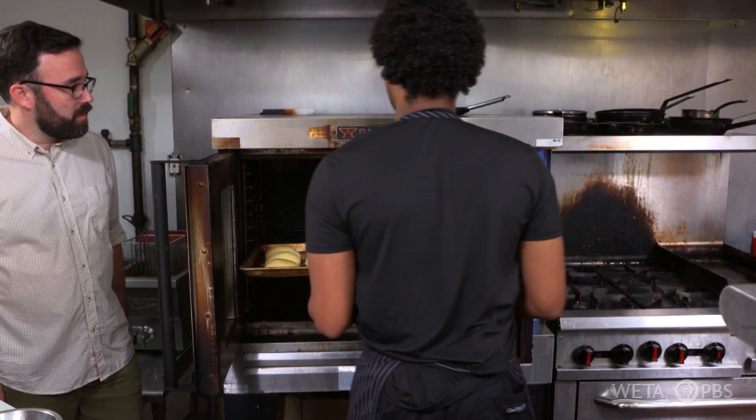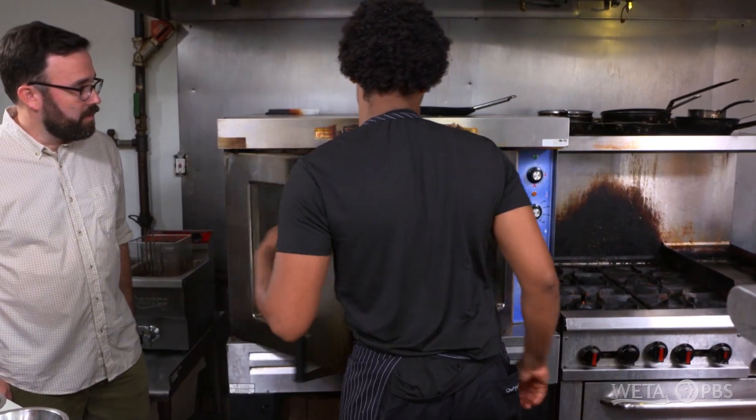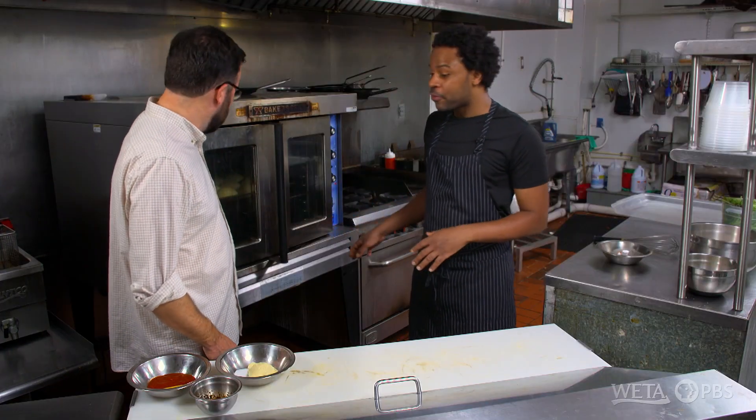Now that this has a nice egg wash on top, we're just gonna throw it in the oven. We're gonna let those get nice and golden brown for a few minutes.